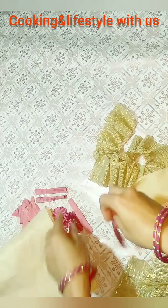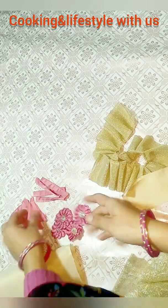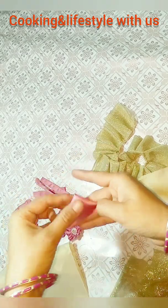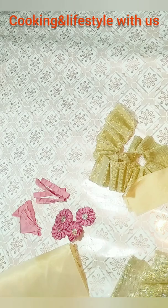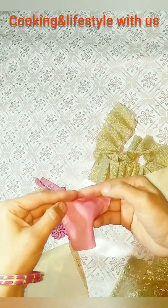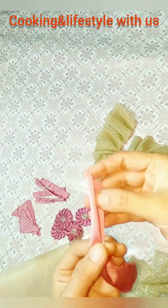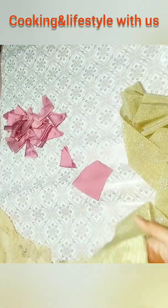We have to use this strip. We have 4 inches. We have to use this net — for it we have to cut it all, it's very thin. Then I cut at this and wrapped it.